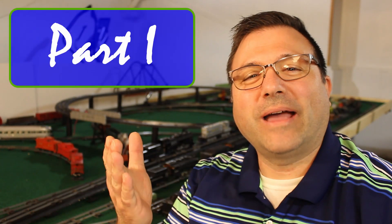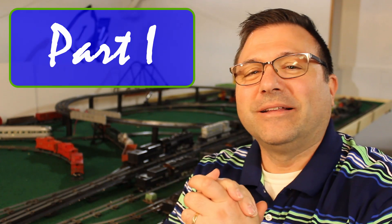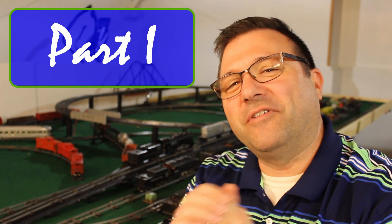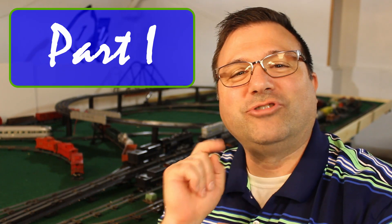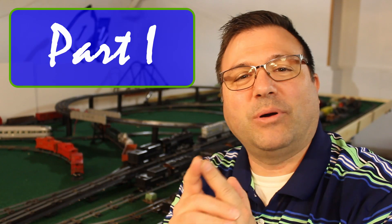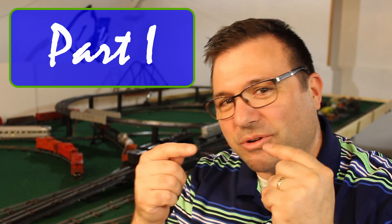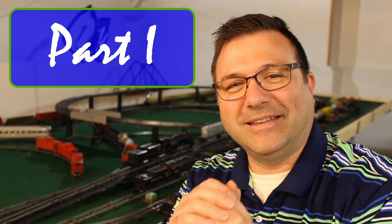Hello once again and welcome back to Austin's American Flyer YouTube page. I'm so glad you're here. We're going to do something kind of different and fun tonight. A big shout out to Joe, whose comments last week on one of the videos I posted got the gears turning and prompted this idea.